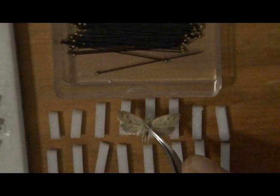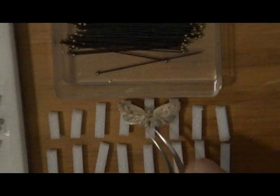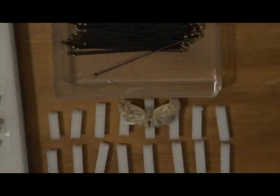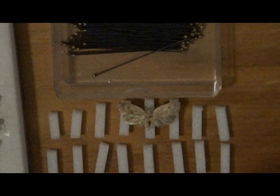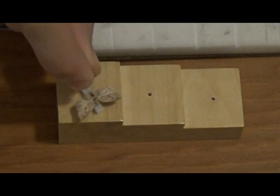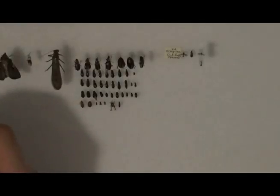I'll move the moths to a short strip of foam I've pre-cut. I then drive a larger pin through the other end of the strip — this is called double mounting. I'll give the moth one more temporary data label before I make a permanent one.